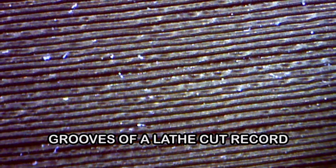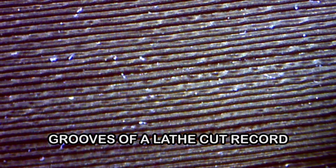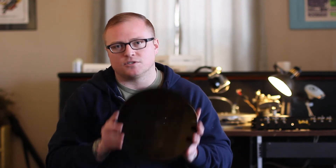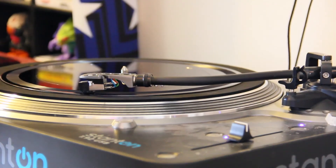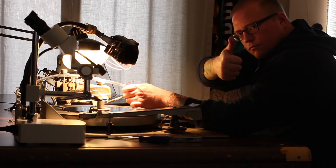What that creates is a situation where not only is each lathe cut record unique, but also the sound's going to degrade with each successive play. So every play that you get on one of these lacquers is going to be unique as well. It's something that only you have that can't be replicated, no matter how hard anybody tries, and it's never going to be the same way twice.